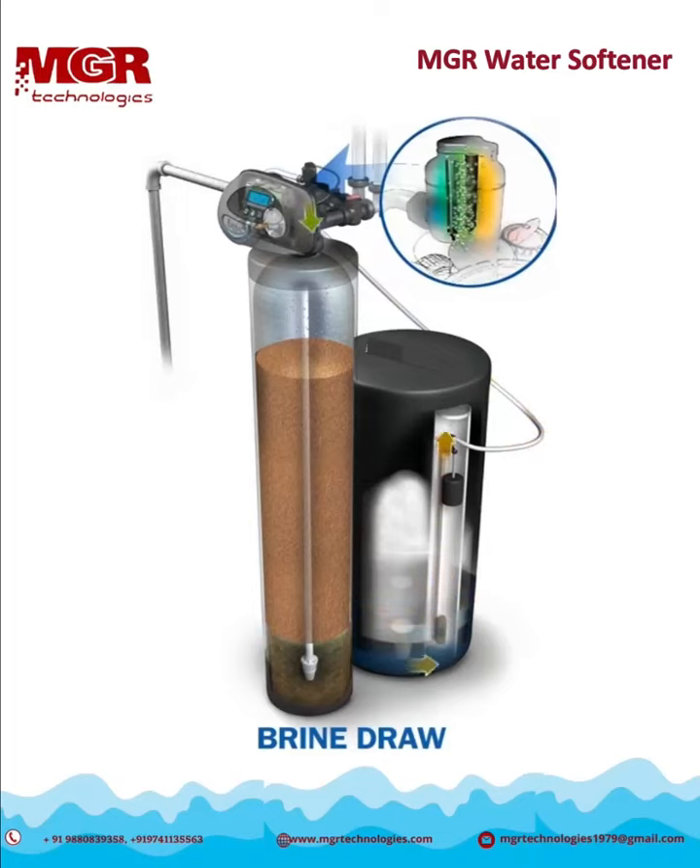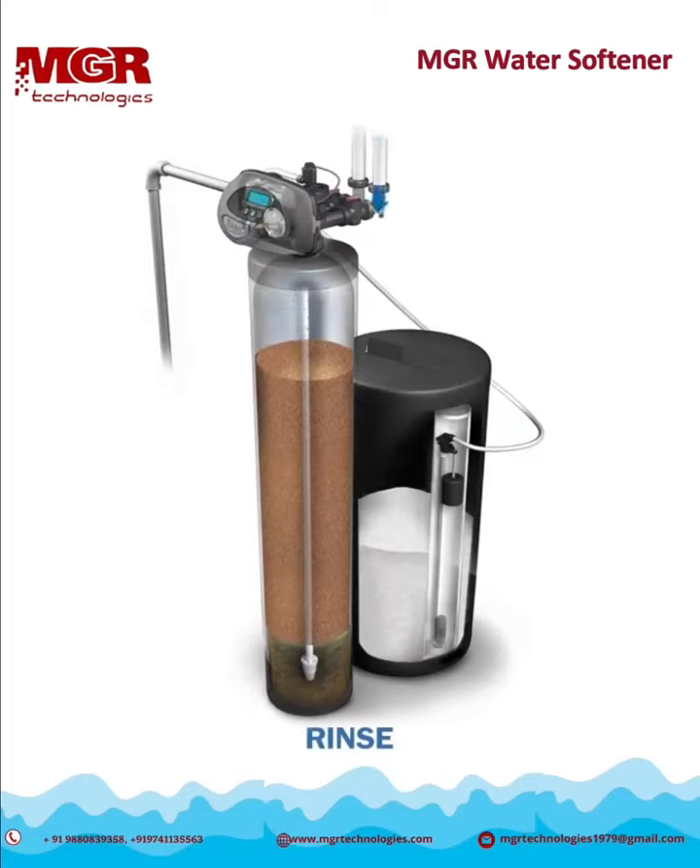After the water has had enough time to dissolve the necessary amount of salt in the brine tank, the solution is drawn back into the system. Our patented chlorine generator activates for a short time to create free chlorine from the salt's chlorides. This helps keep the system clean with every regeneration. The remaining salt solution passes over the media to remove the hardness minerals captured by the resin. One final rinse cycle is used to ensure that any remaining salt is flushed from the unit. When the cycle is complete, the system returns to its service position to provide quality soft water.